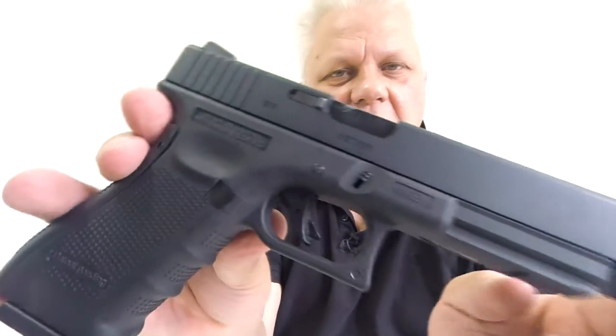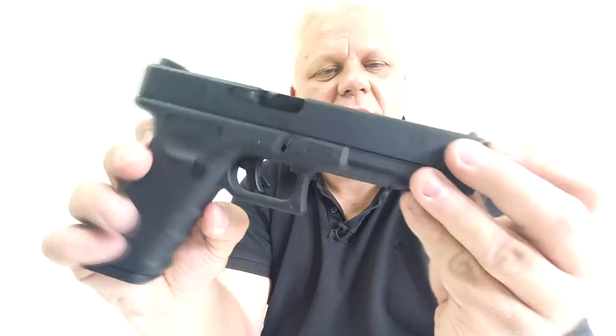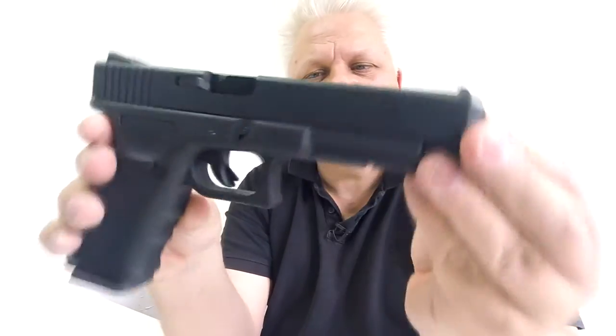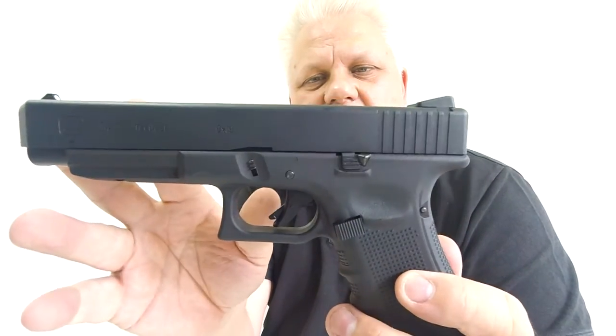So there you go - that is the beautiful G34 from WE, the Type B. It has these lovely grip sets to extend your grip, lovely venting, and it's a very very nice gun. I really like this gun - I may actually keep this one for myself. Take a look at those on the website, and thanks for watching.